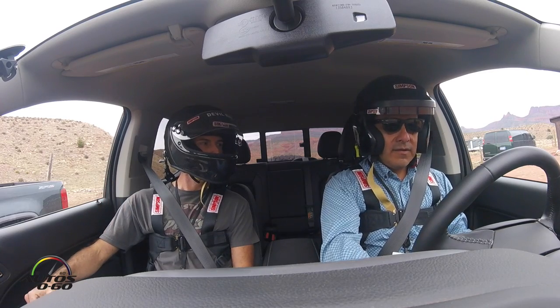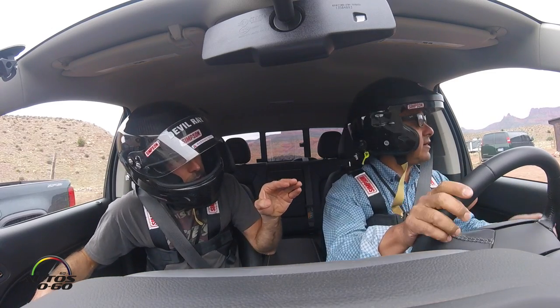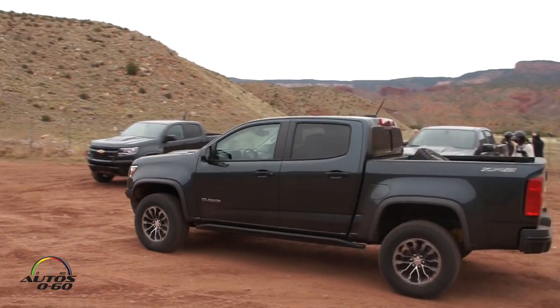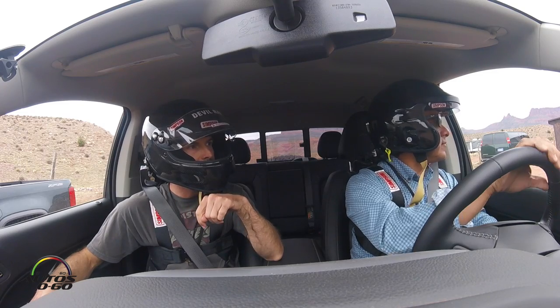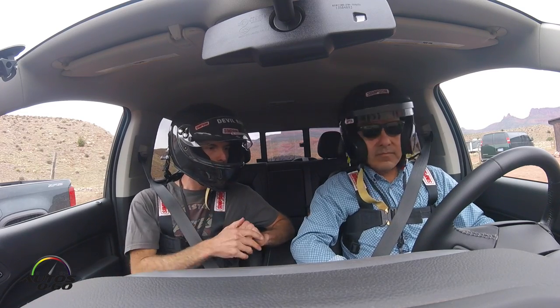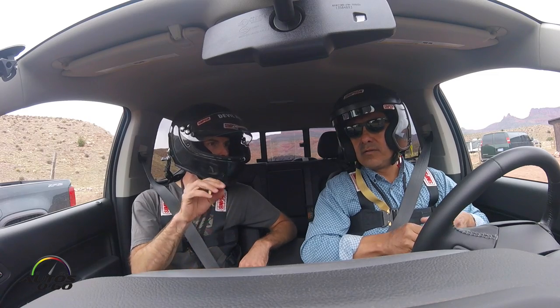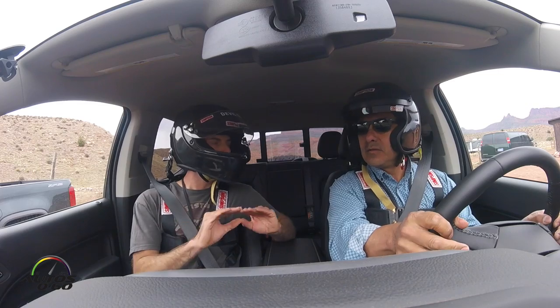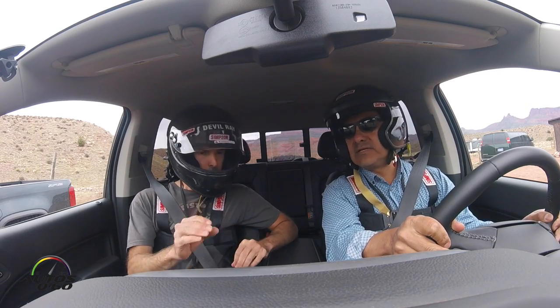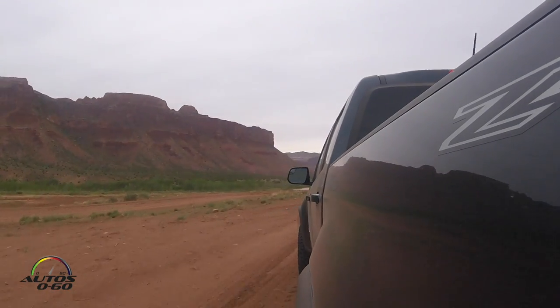That's what we're really trying to highlight here on this course, where we'll use the full travel of the suspension. There are different driving modes — we start on the regular default mode. Off-road mode allows us to access different settings of the stability control and traction control, basically stepping everything off so the driver is in complete control. I'll explain the other changes as we get there.